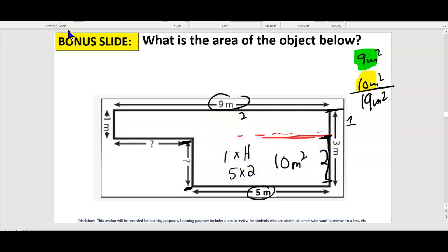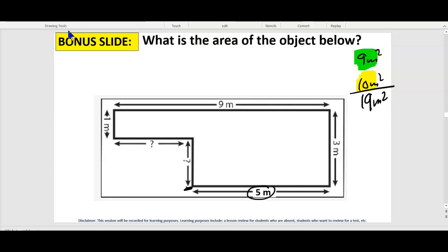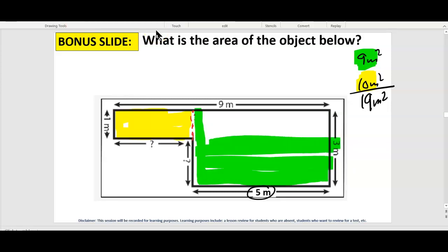What's the other way you can divide this besides top and bottom? You can do a left and a right. What if we cut it right here, and we have a yellow here and a green on this side? I'll pause the video and see what you do.